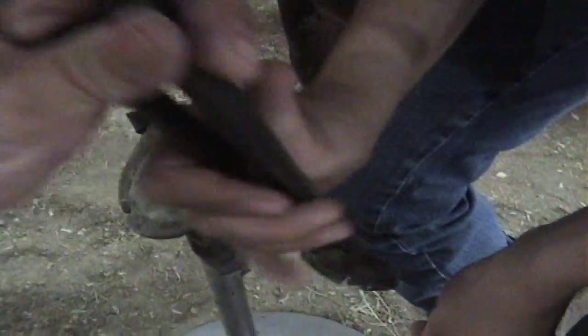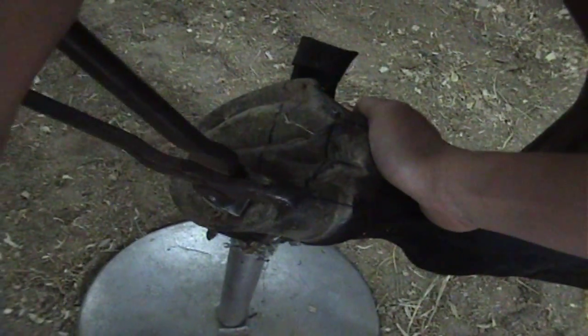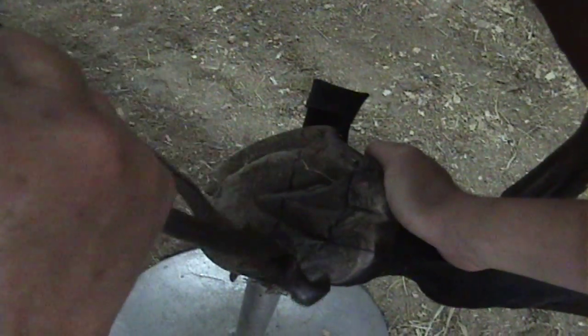Another way you can do it is like this. Hold the camera on it. You just come up here — get your thing just a little bit above there. Come into here. And just kind of like that.